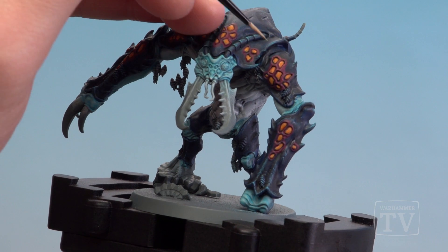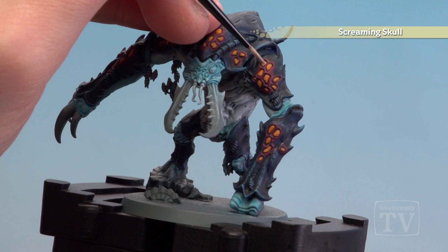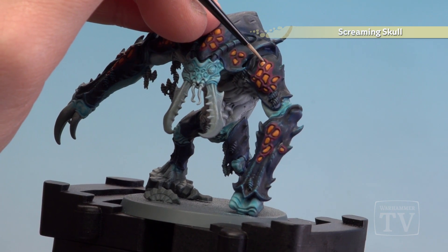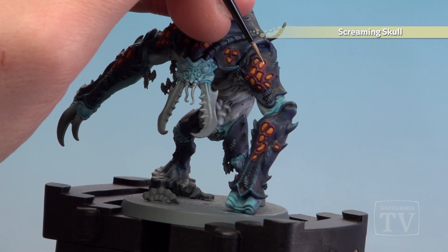With the shade dry we're now going to start highlighting the hives using Screaming Skull. I'm going to keep it to one side so you get a bit of an amber feel — just at the very top a little bit of a highlight, then move down to one side. Just do that all across all the yellow bits of the hive.